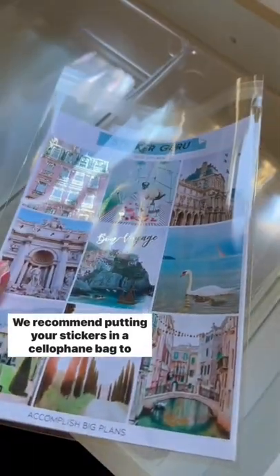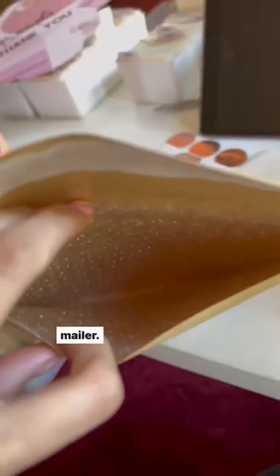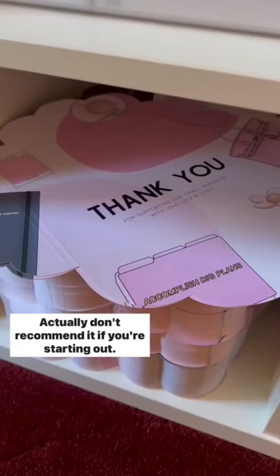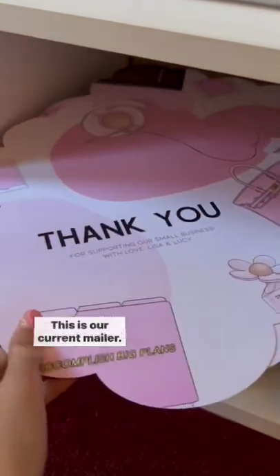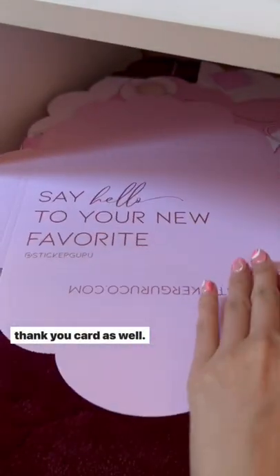Lastly, at number five is packaging. We recommend putting your stickers in a cellophane bag to prevent water damage, and then you can ship your stickers in a rigid or a bubble mailer. While it's not necessary to have super custom packaging — I actually don't recommend it if you're starting out. This is our current mailer; it is custom made and actually works as our business and thank you card as well.